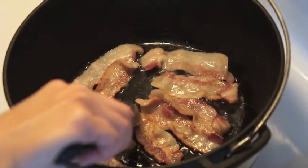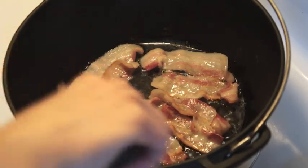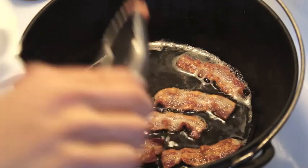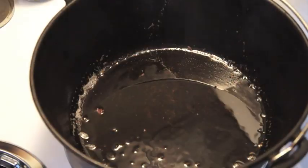Next, fry your bacon and drain them onto some paper towel. Reserve some of the bacon fat to fry your onions.